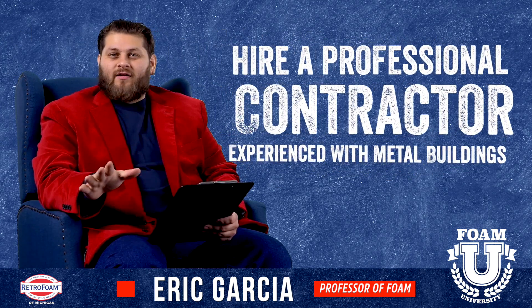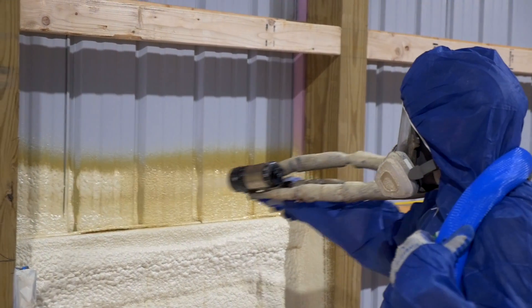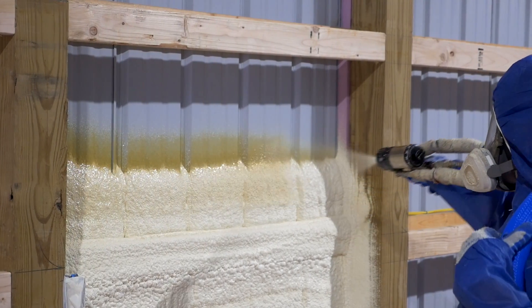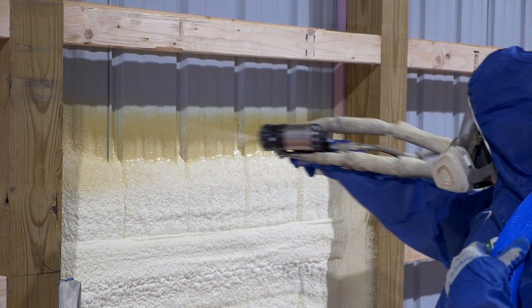You want to make sure you vet your contractor and make sure they have a lot of experience with pole barns. Especially if you're in a colder season or something like that, you want to make sure they have a lot of experience actually spraying foam in whatever condition your barn is in.